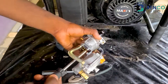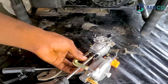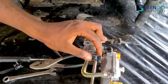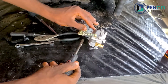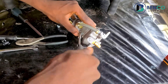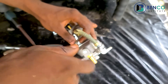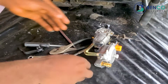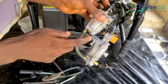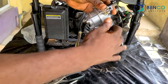By loosening two of the screws — taking out these two screws — this is what we have successfully done. We have successfully detached this from this, and we can further detach by taking this out. So this is what we have.